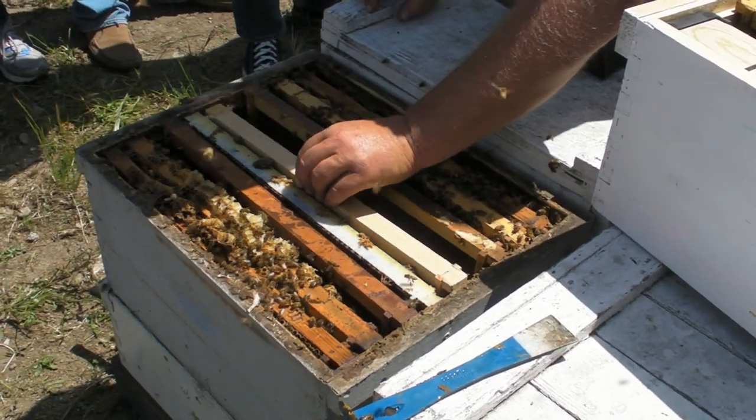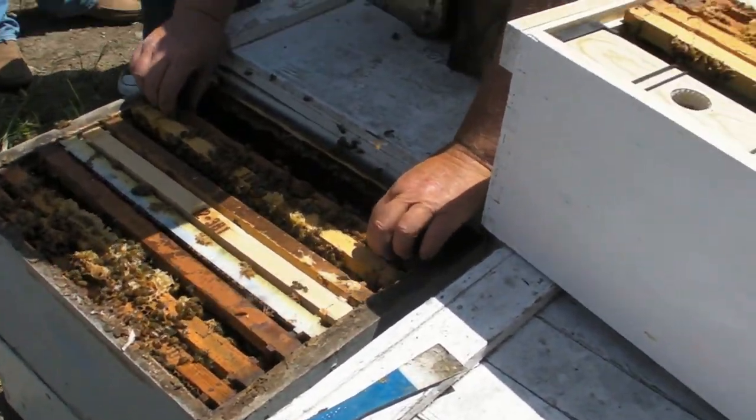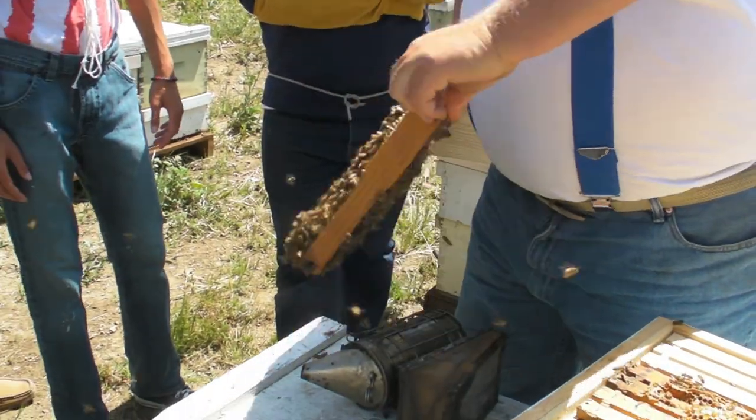The bees are very nice, and this is the perfect day to be doing this. See — we shook those bees and look how many bees get right back on a frame. They come right back.